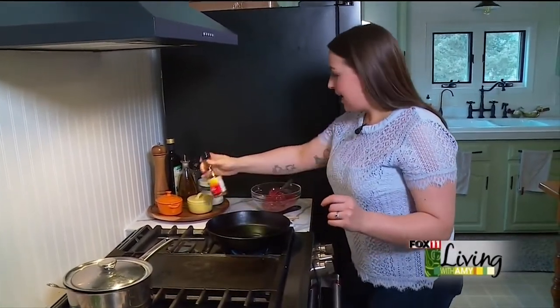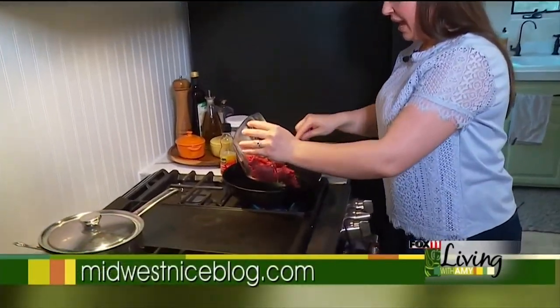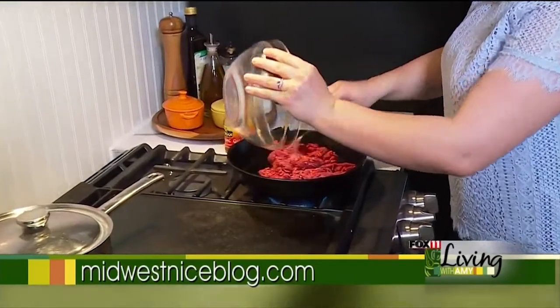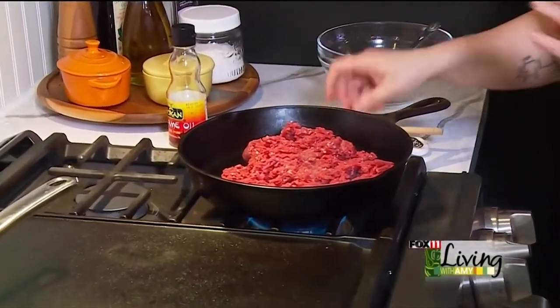To a heated cast iron I added a little bit of sesame oil, and then I'm going to add my ground venison and we're going to brown this up until it's nice and crispy.